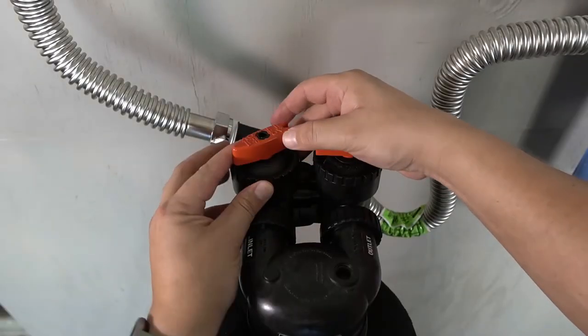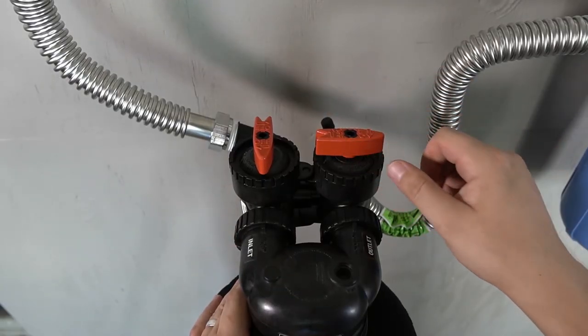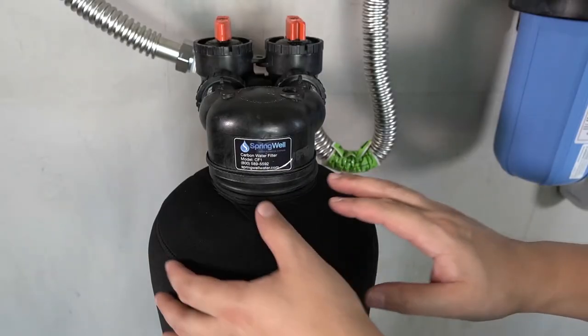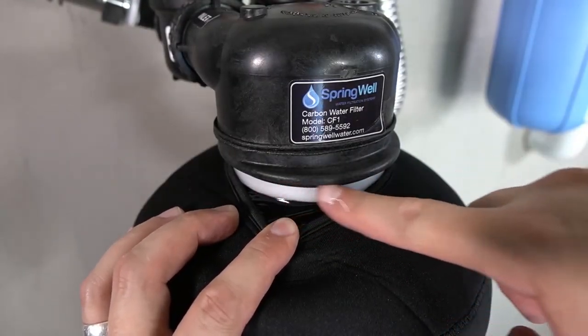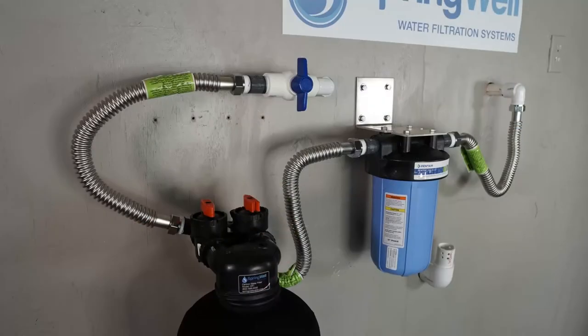If no leaks are detected, go ahead and turn off the bypass on the carbon filter tank. Water will now begin flowing through the tank — let it run for 10 minutes. During this time, inspect the collar for any type of seepage. If any water is detected, there could be an issue with the o-ring; a solution for this will be discussed at the end of this video. If no leaks are detected, the installation is now complete.